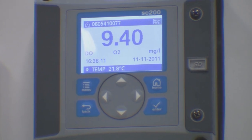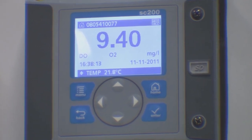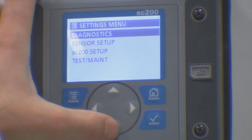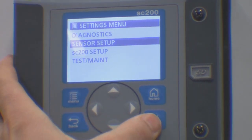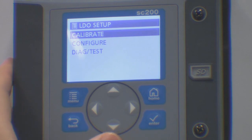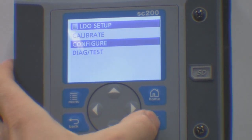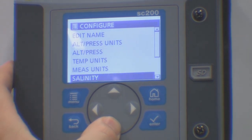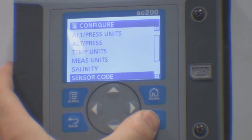You enter the code via the menu in your SC controller like this. Select the menu button and then select sensor setup. If you have more than one sensor connected, you would have needed to select the correct sensor. Now select configuration and then scroll down through the menu until you find sensor code.